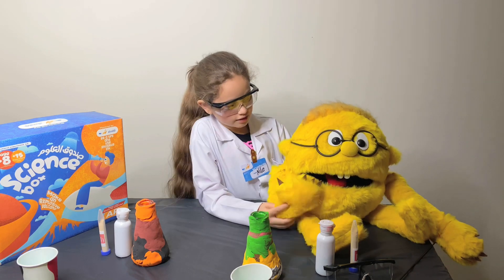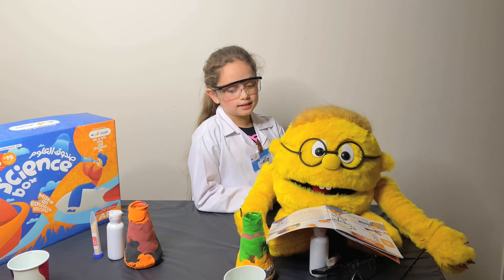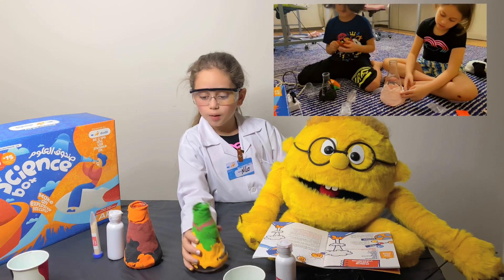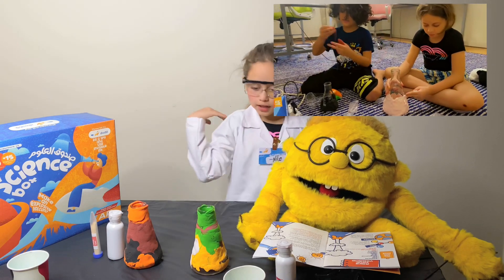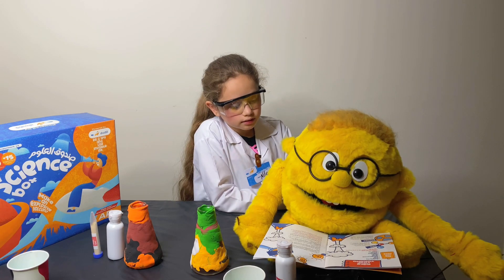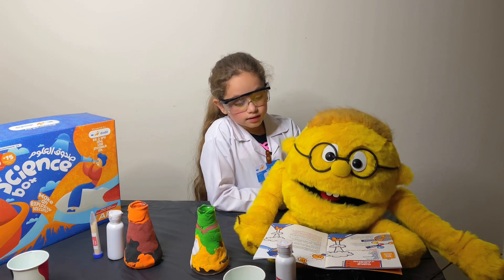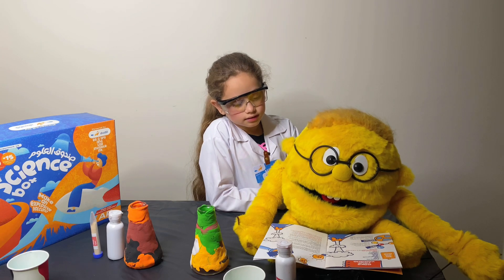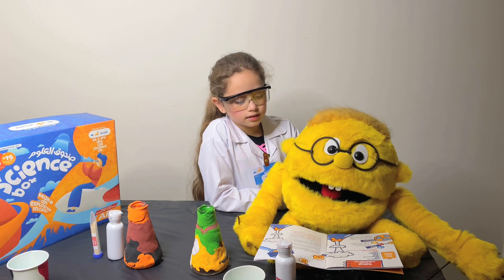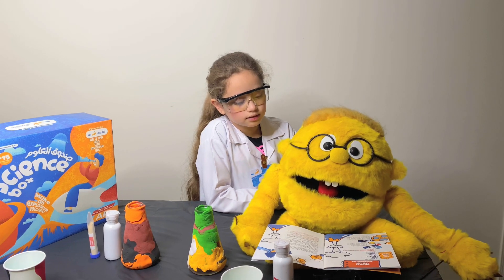Smarty will read the instructions. One: bring your flask and cover the sides of the flask with modeling clay — we already did that yesterday. Safety: wear your gloves and goggles. Then add a full pack of hydrogen peroxide in the flask. Add two tablespoons of dish soap. In a plastic cup, add two spatulas of yeast to 50 ml of water and stir well. Add the yeast into your volcano and watch it erupt.